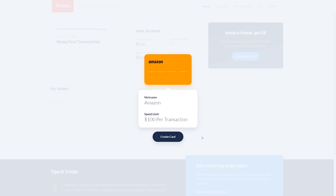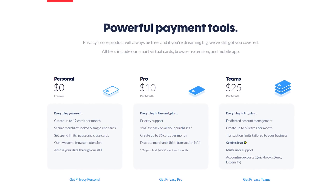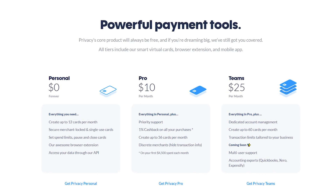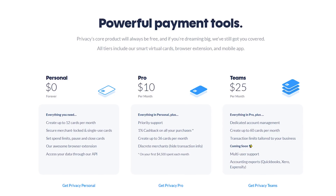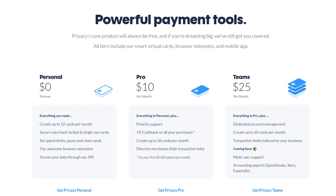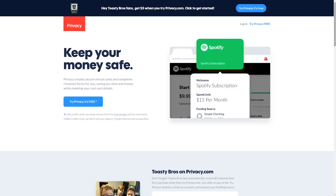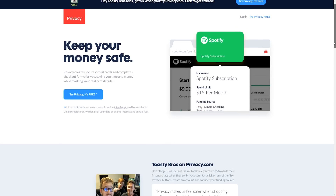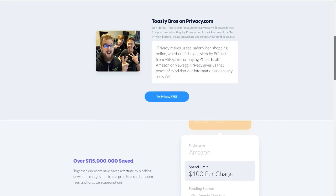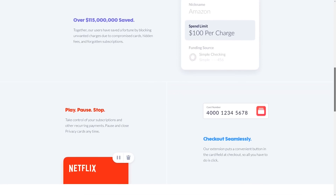All you need to do is create an account, link a bank account or a credit card, and click new card to generate a card that fits your needs. Privacy is now introducing different plans. You can still use the free version that gives you up to 12 cards per month. They also offer a Pro version for $10 a month that gives you up to 36 cards and 1% cash back on all purchases. And if you own a small business, you can pay $25 a month for the Teams version that gives you up to 60 cards a month with that 1% cash back and detailed spending tracking. The best part — we're giving our viewers a free $5. Just sign up, create a card, link your bank, and there you go — $5. Go to privacy.com/ToastyBros and sign up today.